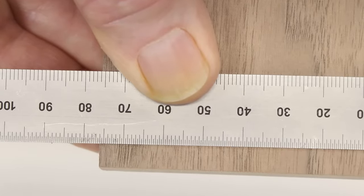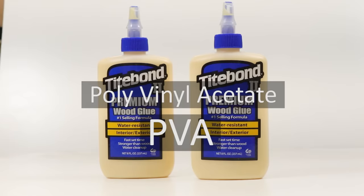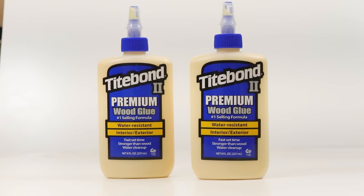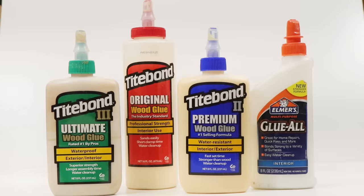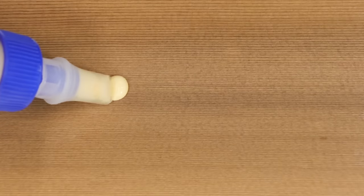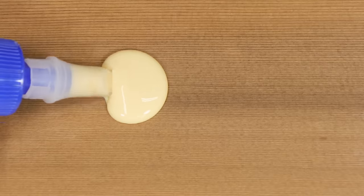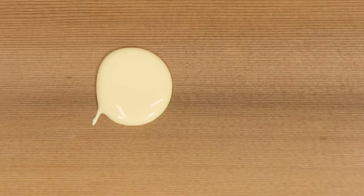Ultimately, I'm going to test many glues, but today we're just doing one — Titebond II, a glue made from polyvinyl acetate or PVA. Titebond is the most popular wood glue in America, and regardless of which PVA glue you use, the conclusions of this test should still be applicable. There's a reason why so many woodworkers all over the world depend on PVA glues: they're strong, cheap, convenient, fast, easy to clean up, require no measuring or mixing, and sit patiently on your shelf for months without going bad.